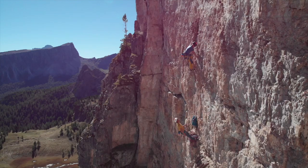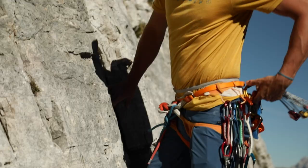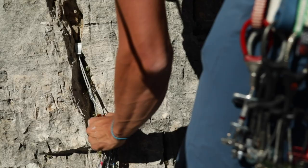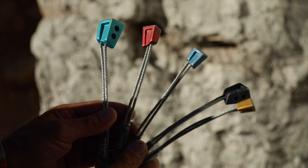The equipment used for alpine climbing is quite different to that used in sport climbing. Nuts are very important. They are used to quickly set up protection points or create anchors for a belay. Nuts are the classic devices among removable protection gear in use today.